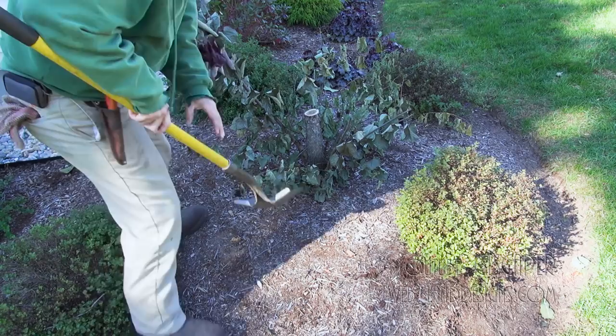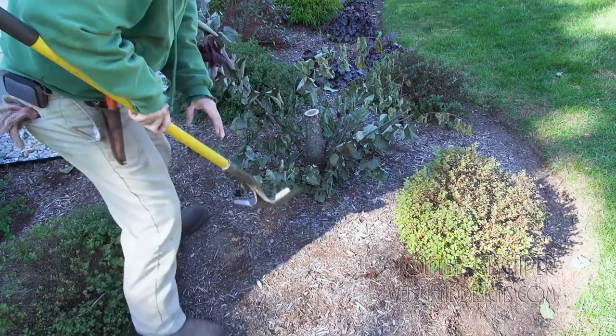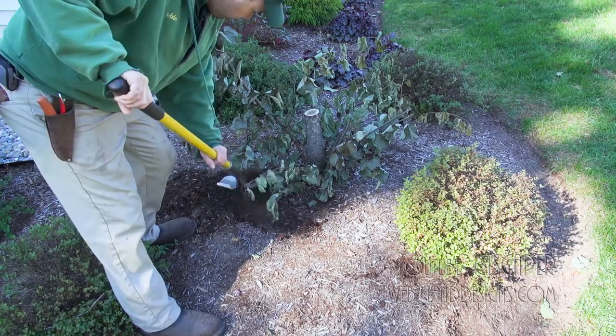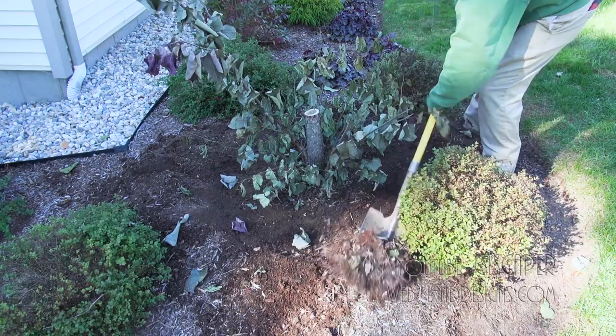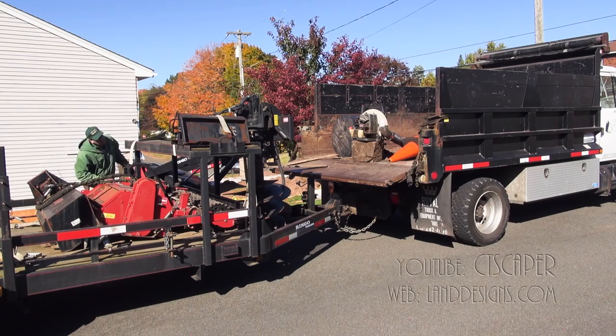The next thing we're going to do is take our shovel and push some of this mulch away from the roots. We want to get this mulch out of the way so when we're done planting we can just rake it back.